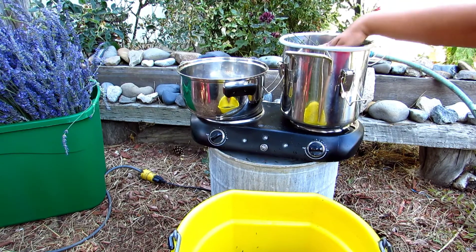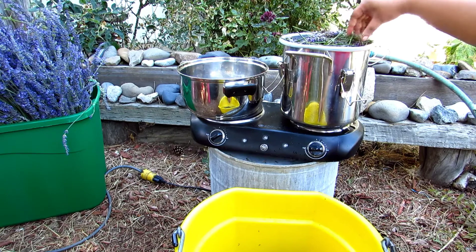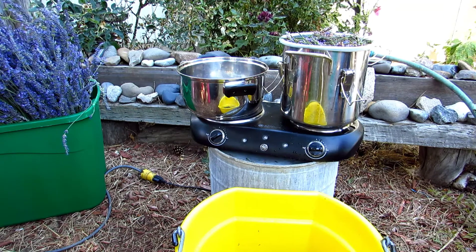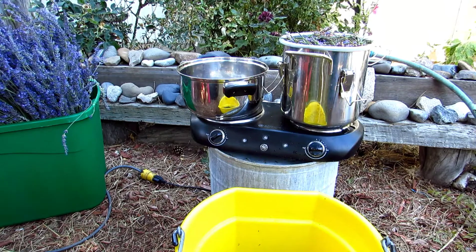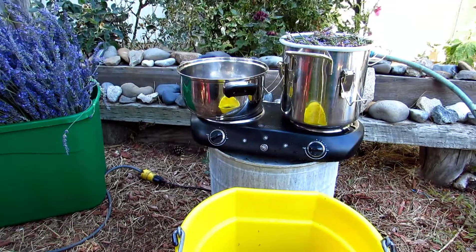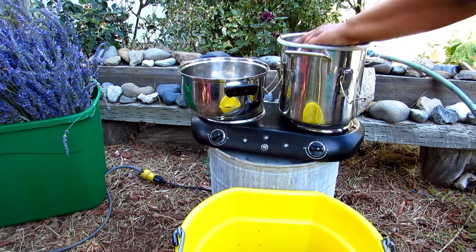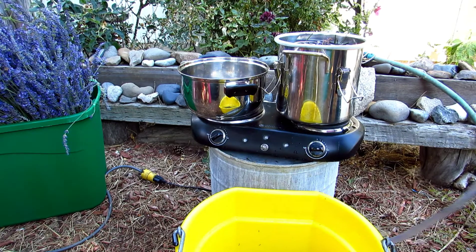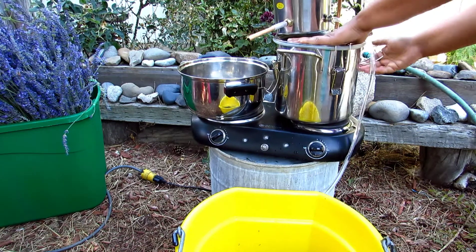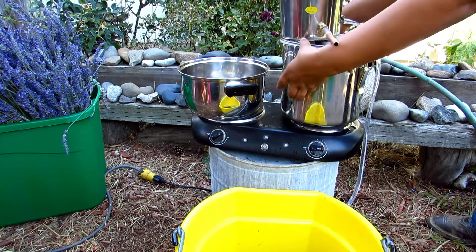I'm just going to press this down and smash it down real good and tight. I'm going to grab my second straining unit — pressing that down really does help pack those flowers in a bit more. Then I'm going to add the top unit and make sure I can see my heat temperature gauge, and lock this down.